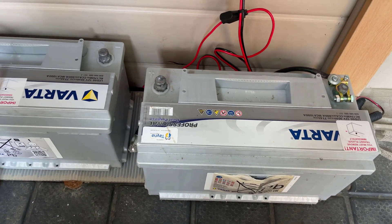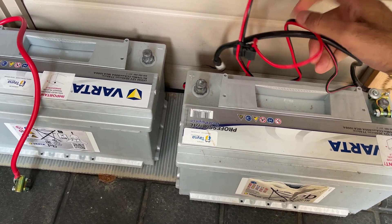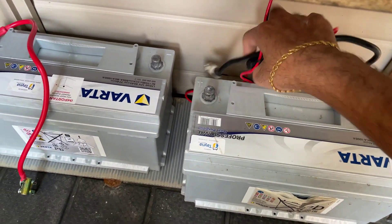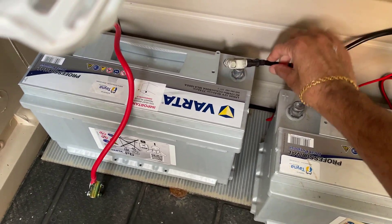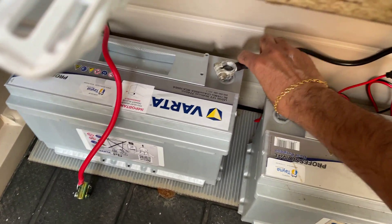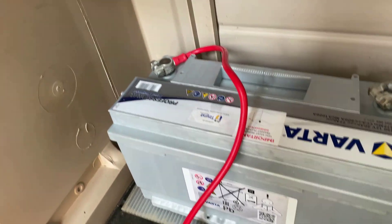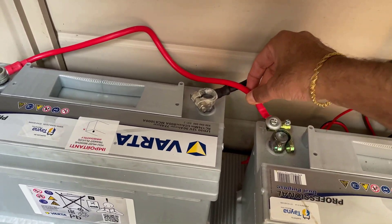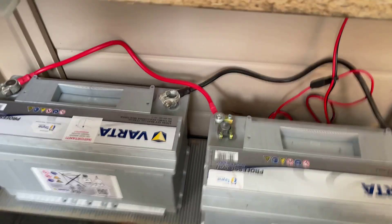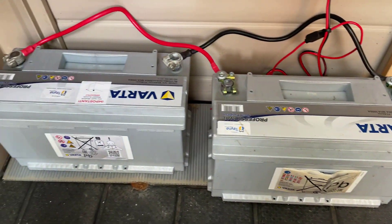The way to do it is get your negative terminal, get one of these connectors, and connect that to the negative of the second battery. Then get the positive from the second battery and connect that to the positive of your first battery — and that's basically connected up. That's how we should have it and that's connected in parallel.